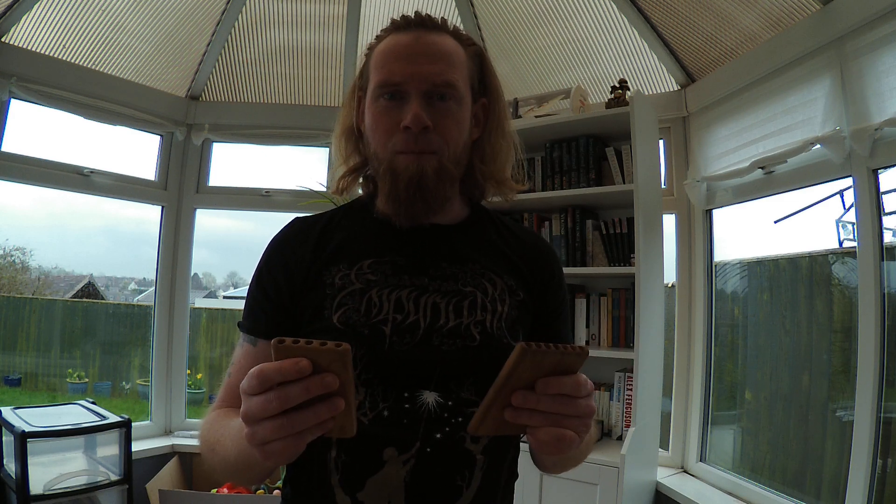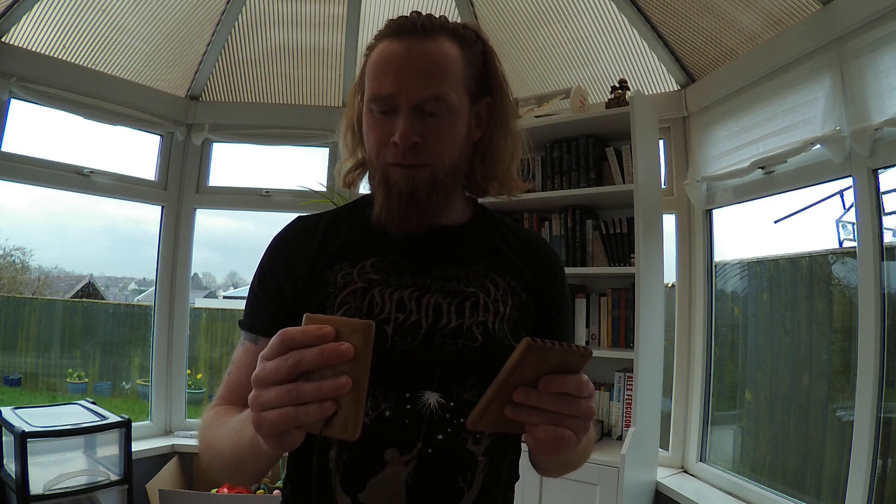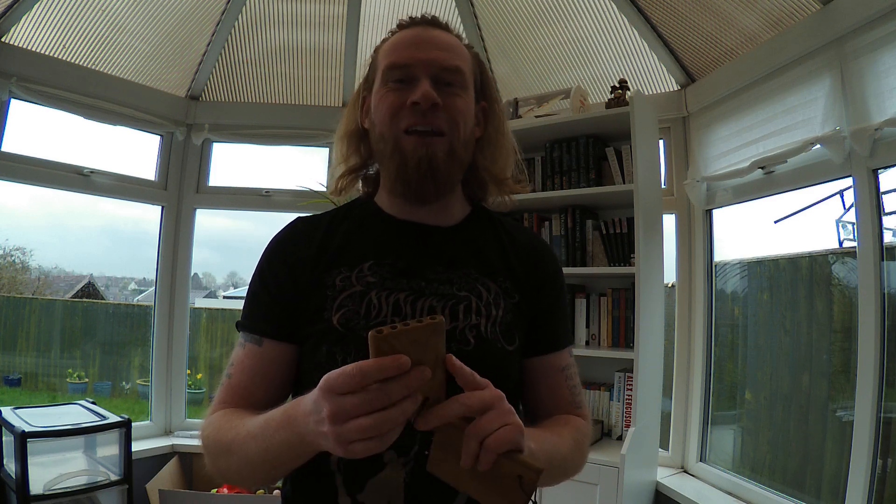I was never very good at playing these — they do require a lot of breath, and since COVID I have even less breath than before. But I will of course give you a sound sample.